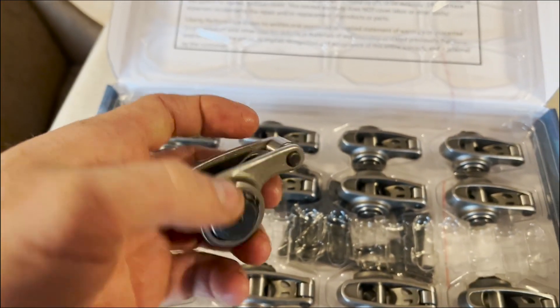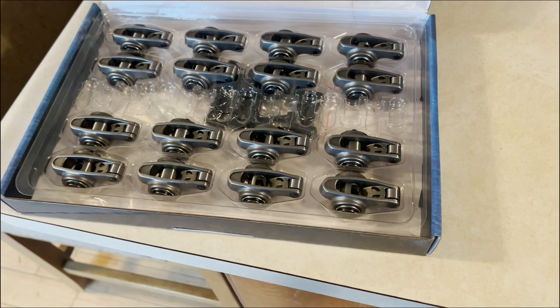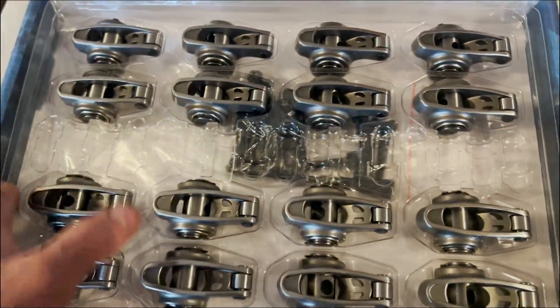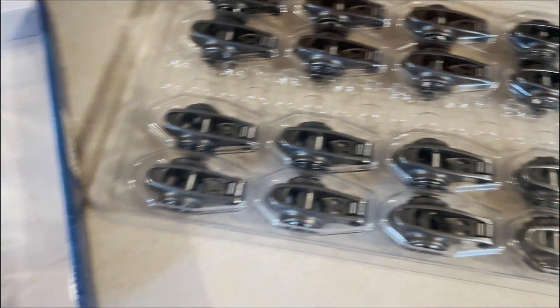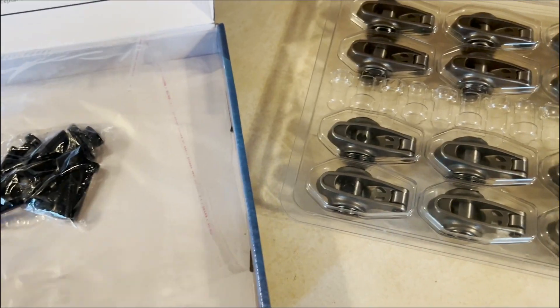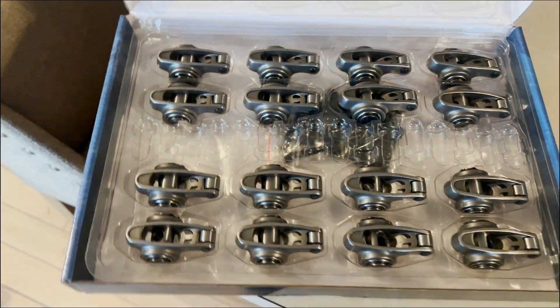Look at these units — stainless steel roller tip rocker arms, bolt-down design so they'll go in stock location. I don't know if these will require a stock-size push rod length or not, but we'll find out when we go put them in the engine and do some measuring. They come with the bolts and hardware. I believe those are $2.99 on their website. Super pumped about these — trying to give this little 5.3 every chance to live and spin its RPM.